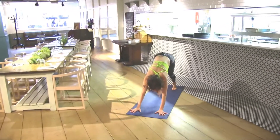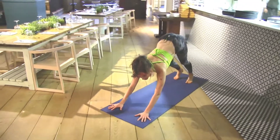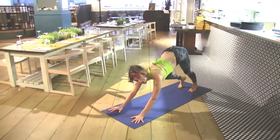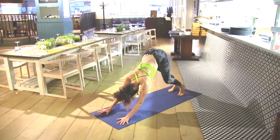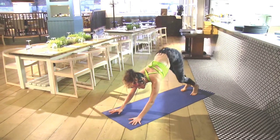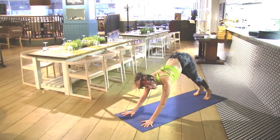Getting familiar with down dog: your hands are shoulder distance apart, your lower belly is drawing into your spine, the front of your ribs is drawing into the back of your ribs. Just walking through your heels, softening into your form, committing the pads of the fingers to the ground so they're grounded and they won't budge.